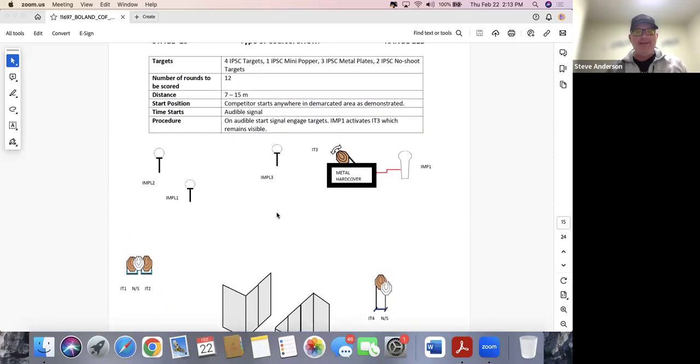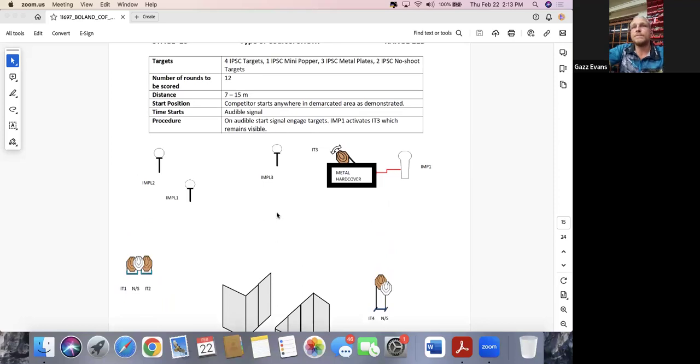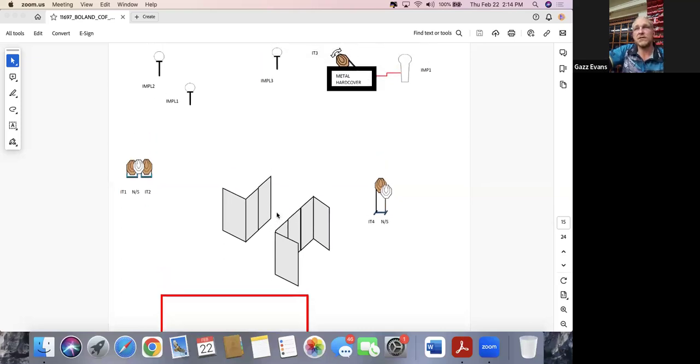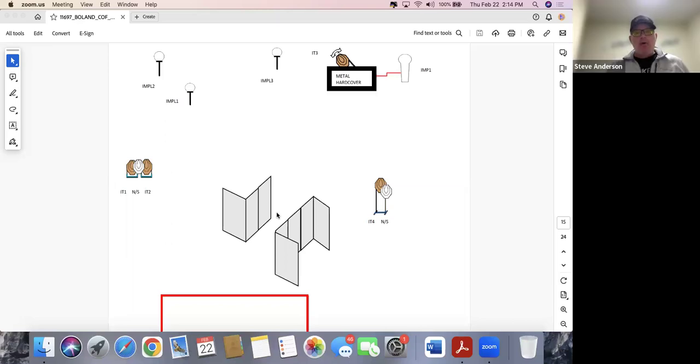Stage thirteen: start anywhere. The small plates are going to be a role player on this stage because they'll be floating in the 15-meter range. There's potential to squeeze in that partial target on the bottom right side in between activating the moving target or one of the left small steels, depending on how they build it. There may be potential for a little shooting on the move or at least shifting your body in the correct direction for those small steel targets. The shooter who wins this stage inside each class and division will be the one who goes clean on the metal plates.